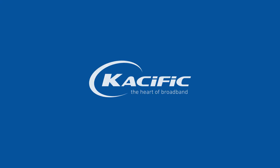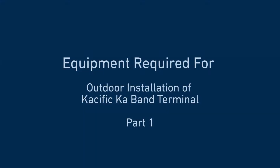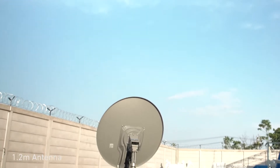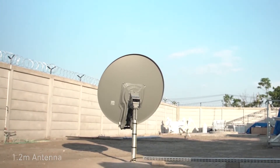Welcome! In this video, we'll show you how to perform an outdoor installation of a Casific Ka-Band terminal. In this example, we will be using our standard sizing, which is a 1.2 meter antenna.